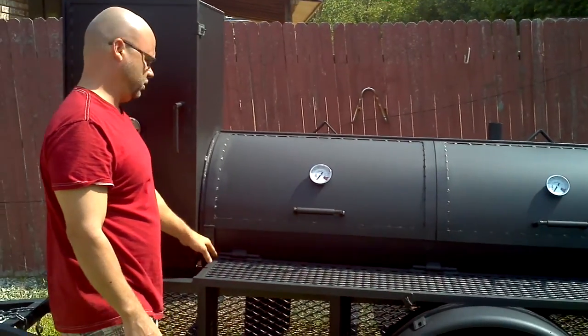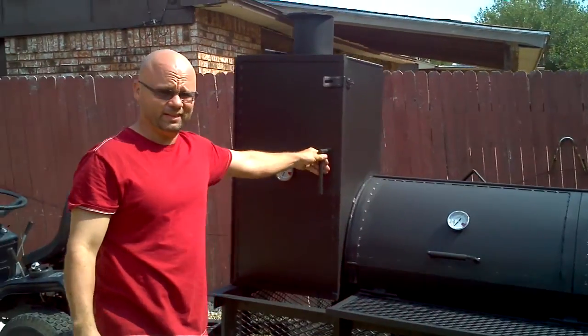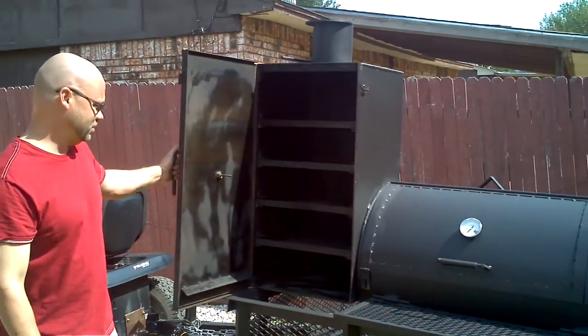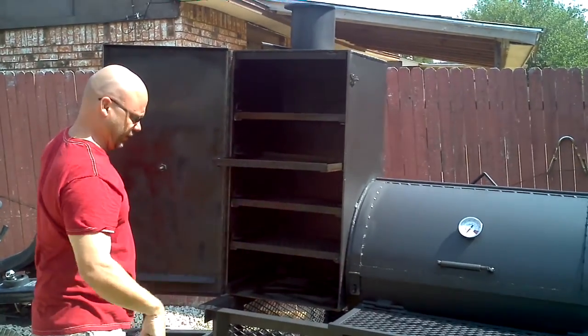Got latches on all the doors so you can lock them. The warming box is 18 by 18 by 36. It's got four slide-out racks in there — they also slide all the way out.